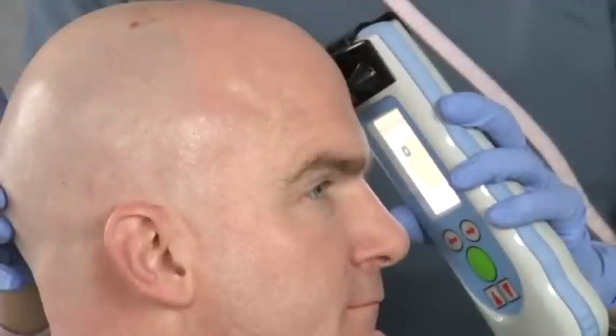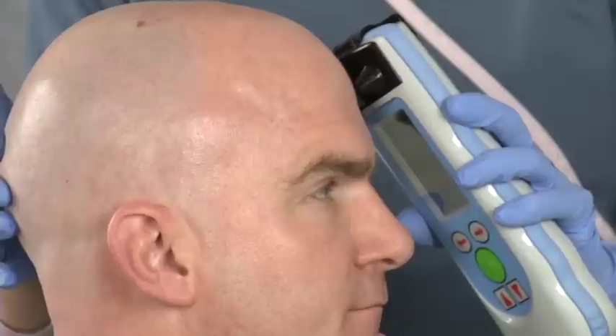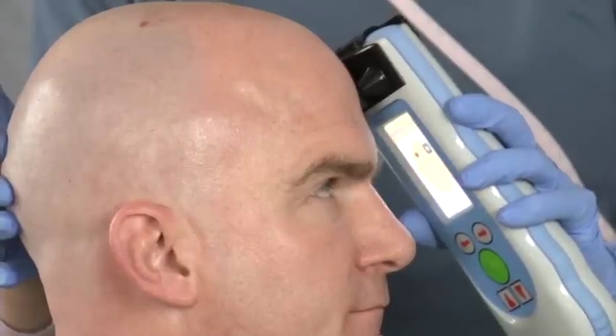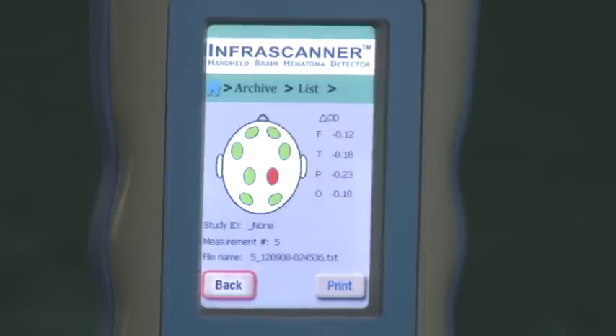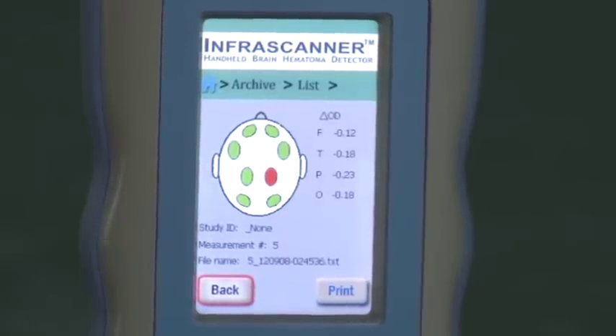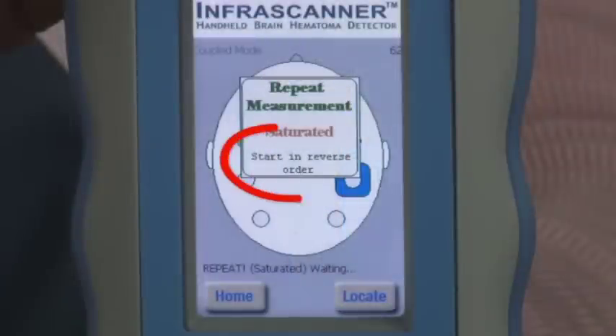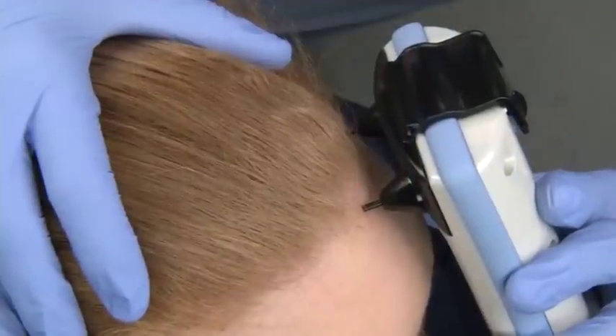You will hear a beep and the screen will go dark. When you hear a second beep or see the screen flash back on, the scan is complete. There are four measurements that must be recorded on both sides of the patient's head for a total of eight measurement results. You always begin on the left side of the head for each measurement, unless the InfraScanner tells you to reverse the order.